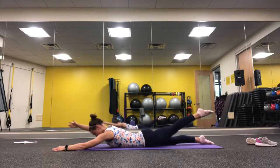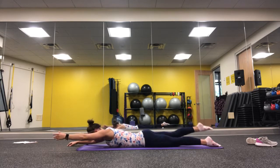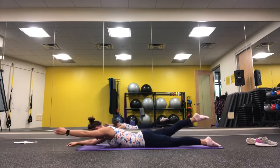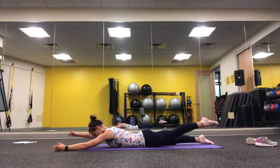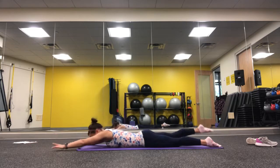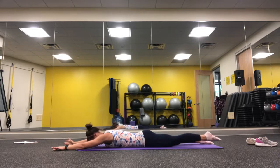Then move into spinal balance — reaching with opposite arm and leg: right arm, left leg; left arm, right leg. Reach wall to wall, nice and long. Try to sync it with your breath, letting the full inhales and exhales guide the movement.